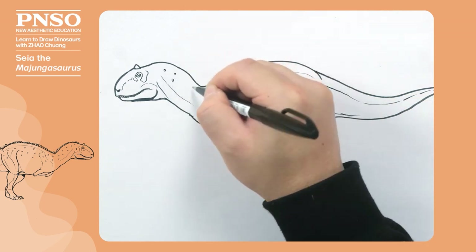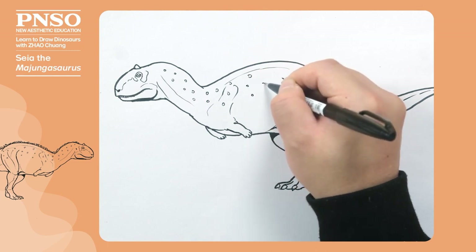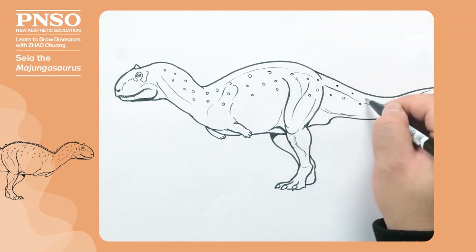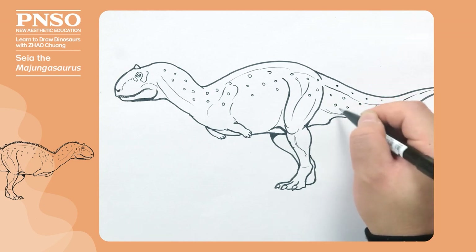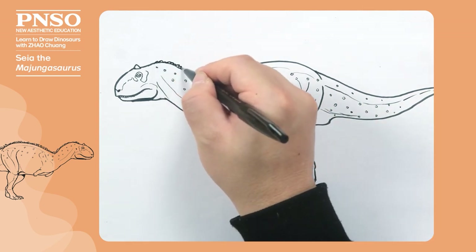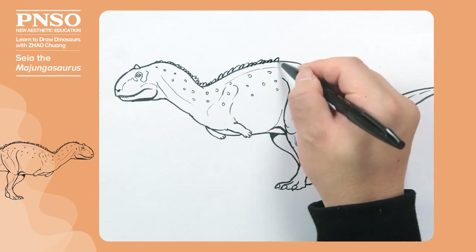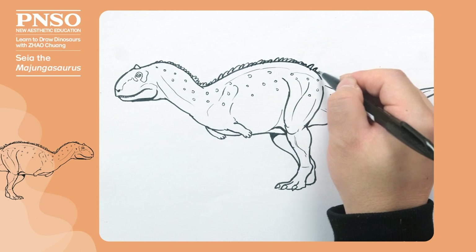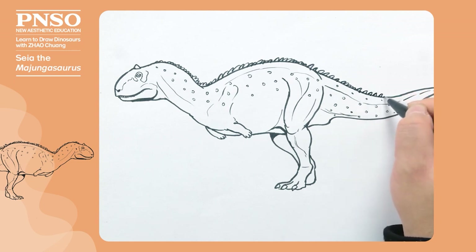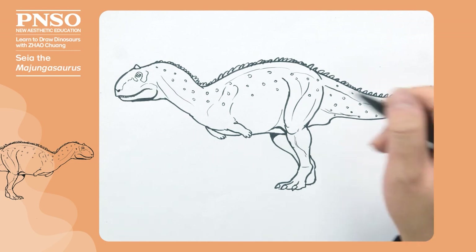We can draw some large scales on the sides, because many of the abelisaurids had this kind of scales on the side of the body, which could extend all the way to the bottom of the tail. We can draw little thorn-like bumps on the back. Although there is no clear evidence, the fossils of their close relative, Carnotaurus, suggest that there might have been spikes on the back of this kind of dinosaurs.